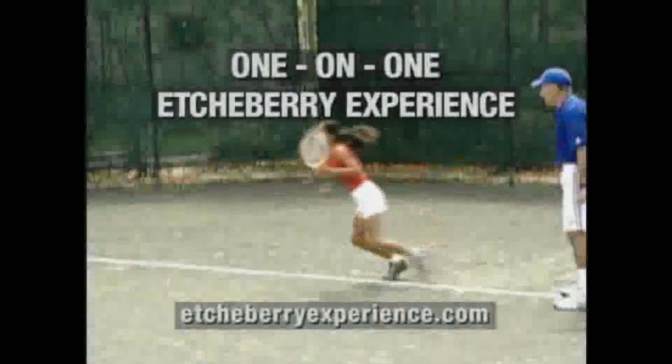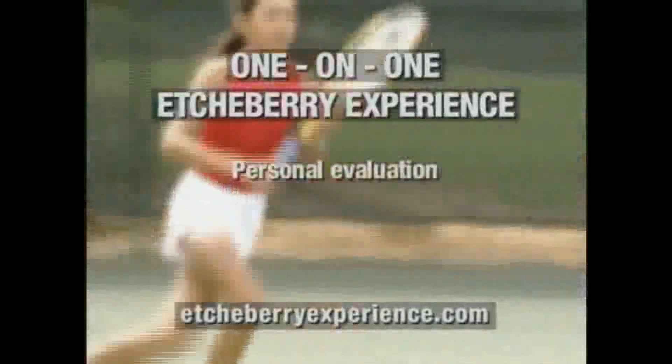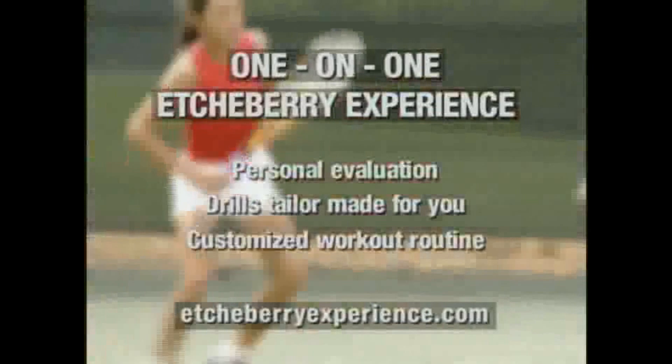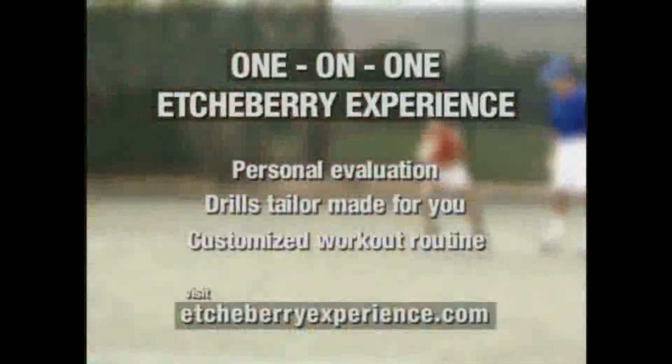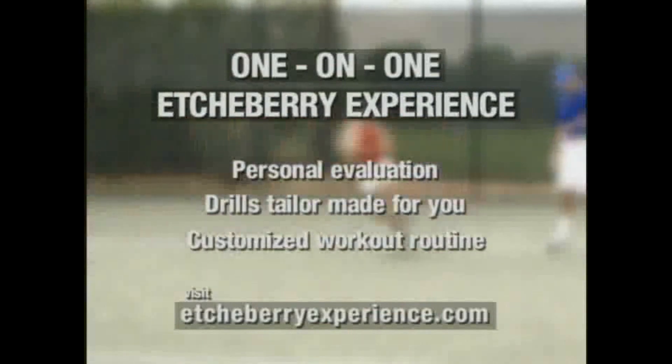Would you like your own Etcheverry experience? Pat can give you a personal evaluation, including creating drills and a workout routine customized for your specific needs. For more information, visit etcheverryexperience.com to learn how Pat can help you reach your competitive best.